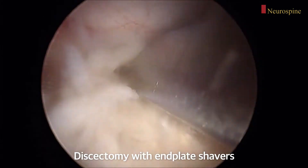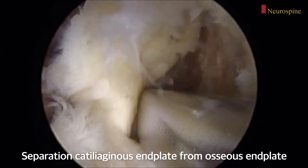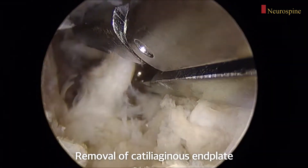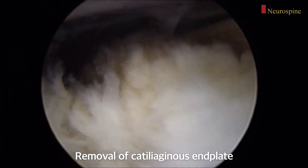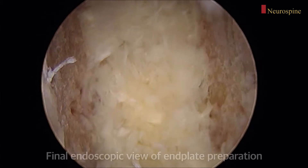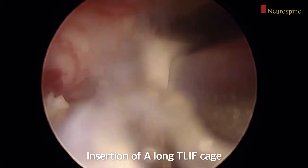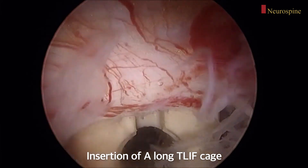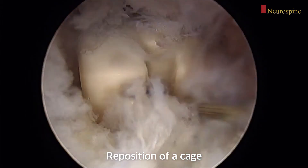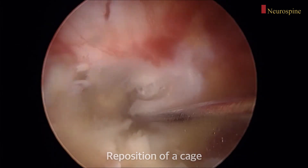I perform discectomy. Using the biportal endoscopic approach, we can separate the cartilaginous endplate from the osseous endplate, and the cartilaginous endplate can be removed without osseous endplate injury. This is the final endoscopic view of endplate preparation. Finally, I insert a large long TLIF cage into the disc space, positioned obliquely or transversely.